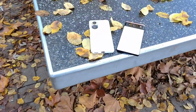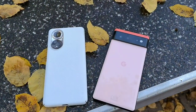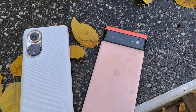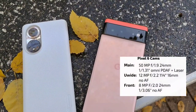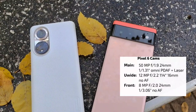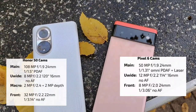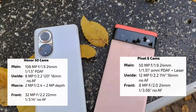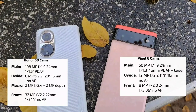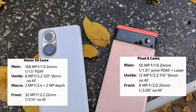Here we have the two cameras on the back of the phones. The Pixel 6 has a 50 megapixel main and 12 megapixel ultrawide. The Honor 50 has a 108 megapixel main and an 8 megapixel ultrawide. The other two sensors I'll simply ignore, but you can see them in the spec sheet.